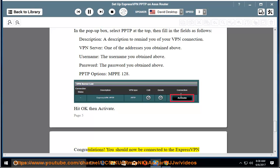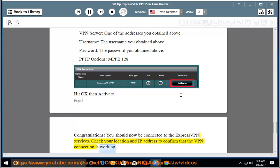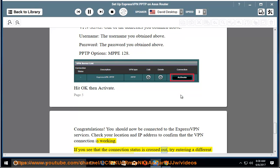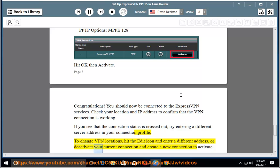Congratulations — you should now be connected to the ExpressVPN service. Check your location and IP address to confirm that the VPN connection is working. If you see that the connection status is crossed out, try entering a different server address in your connection profile. To change VPN locations, hit the edit icon and enter a different address, or deactivate your current connection and create a new connection to activate.